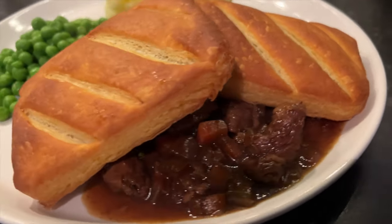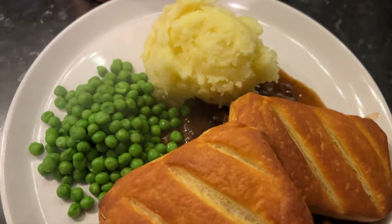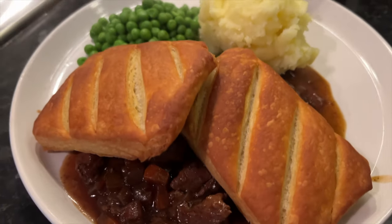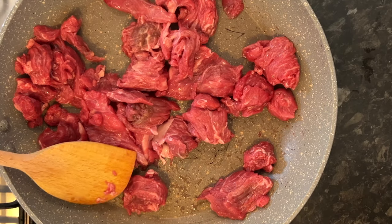Beef stew in a slow cooker recipe with pastry tops. A few people saw this on my social media and said please, I want to know how to make that. It's simple but it is delicious.